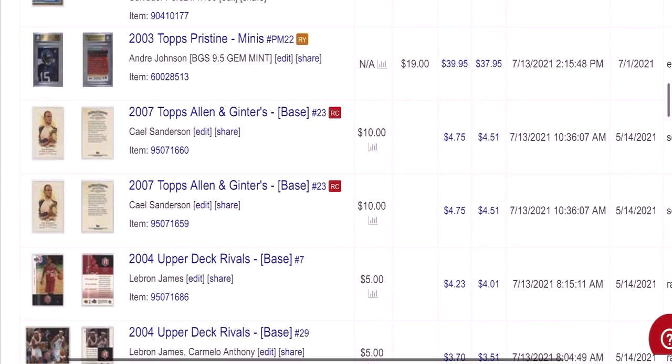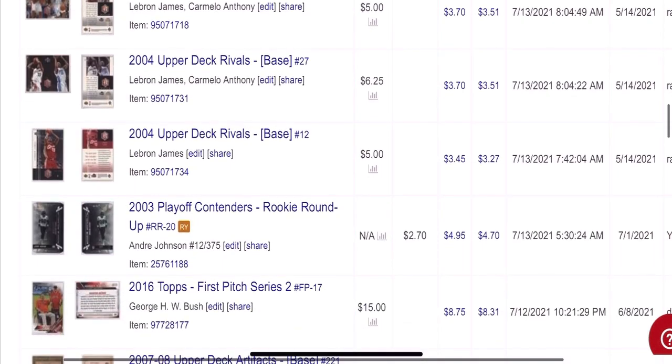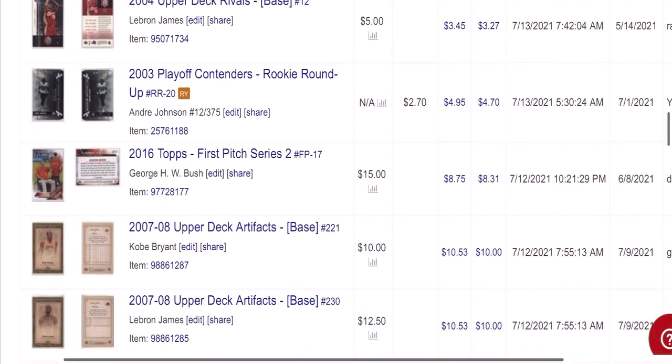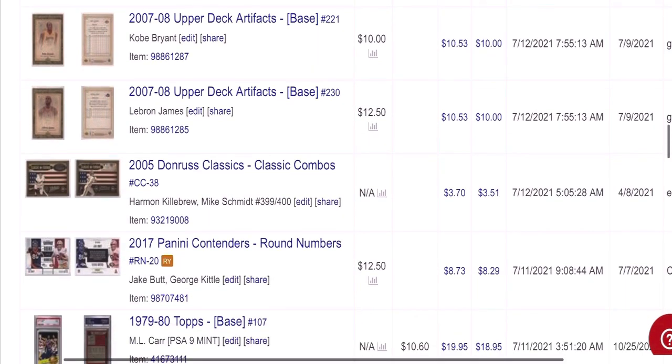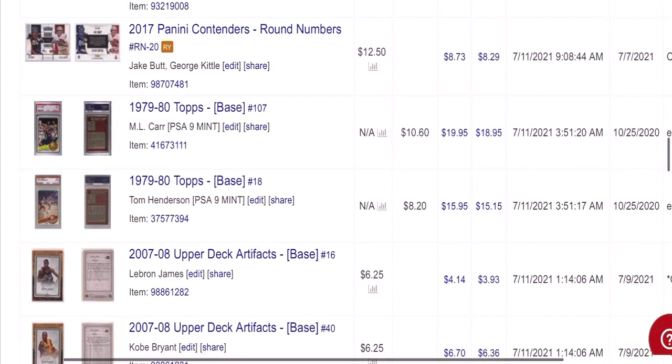A couple of wrestling cards of Kale Sanderson. More of these LeBron cards. Another Andre Johnson rookie — bought it for $2.70, net $2 on that one. But again, a quick little flip for a quality rookie card of Andre Johnson. LeBron James — I sell just about everything.